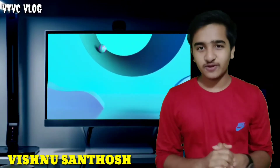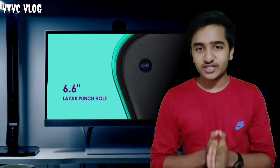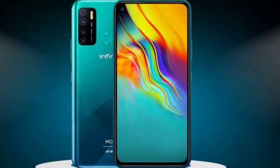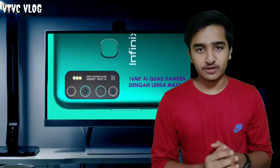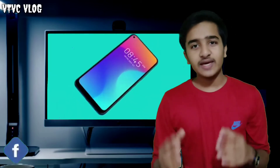We will talk about the Infinix Hot 9 Pro. I will share my video about the Infinix Hot 9 Pro. This is the 9 series of smartphones — there will be the Infinix Hot 9 Pro. Each one is worth watching to see the differences between the two.